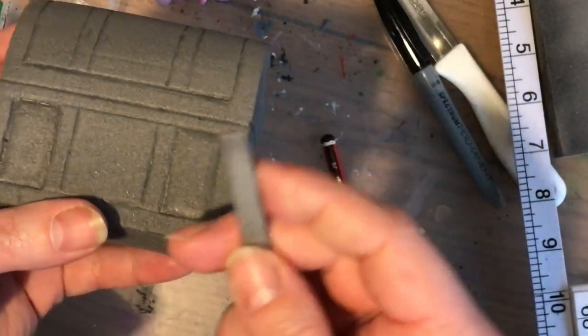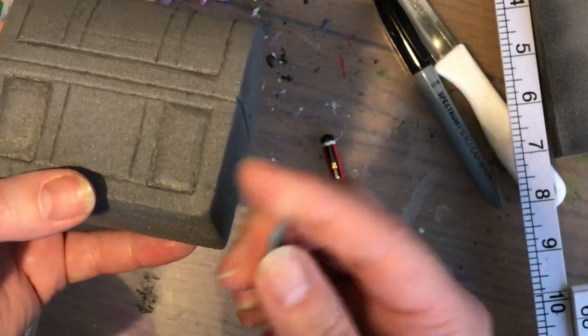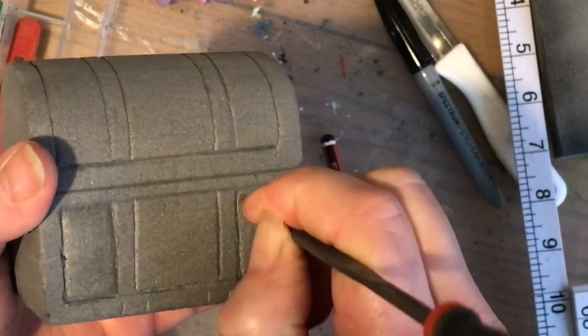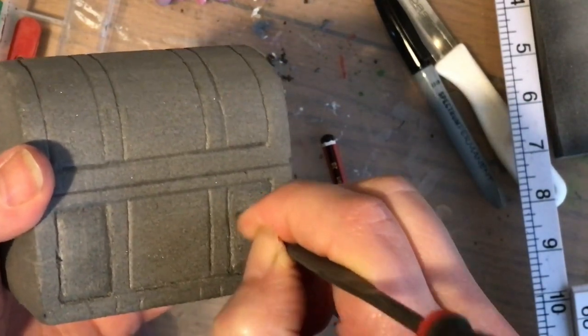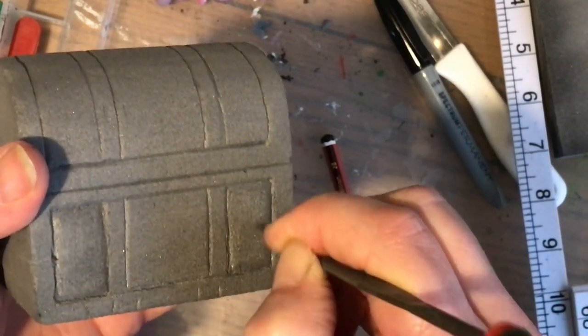If you use one of the small square files, notice the rough part goes around the edges as well — it's not just on each side but on the very tip too. I'm using that tip to pull away the middle — the bit that's been left raised — to carve out those recessed areas.